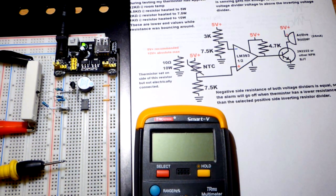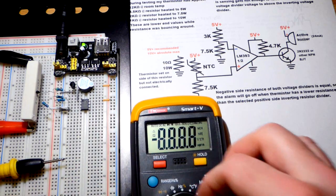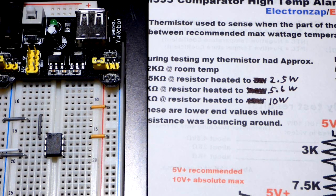Hopefully it'll go off any second now — there we go, it just went off. I'm going to turn the fan on. The fan cooled it down enough where it's not in alarm anymore. That's really the demonstration. We will take apart this circuit and build it step by step to understand what each part is doing a little bit better.